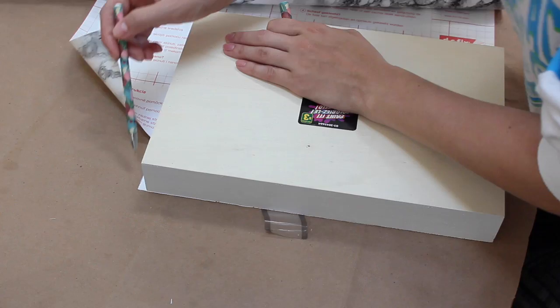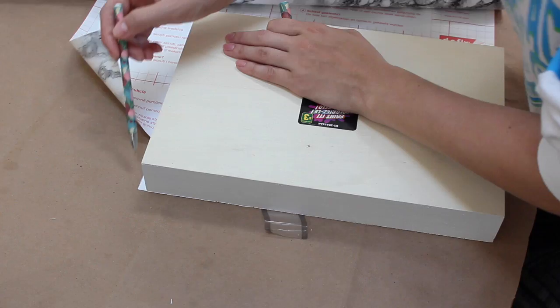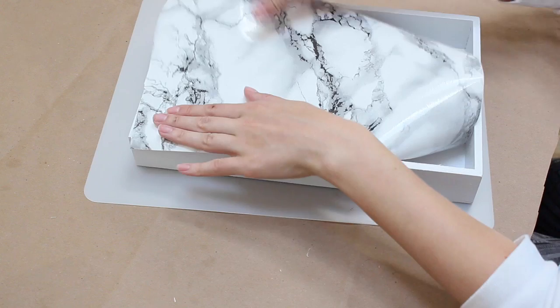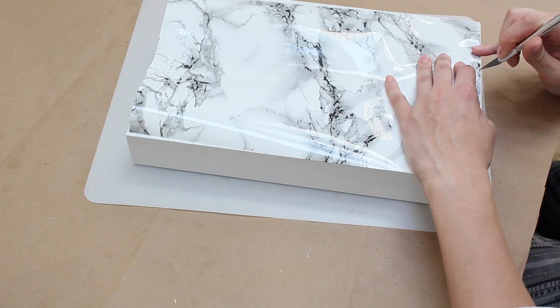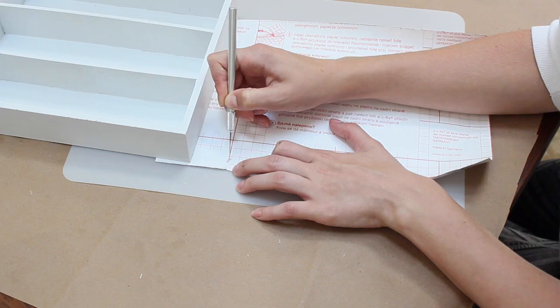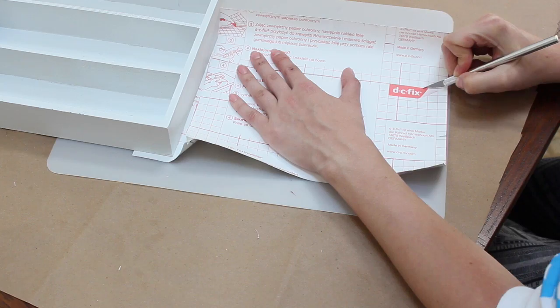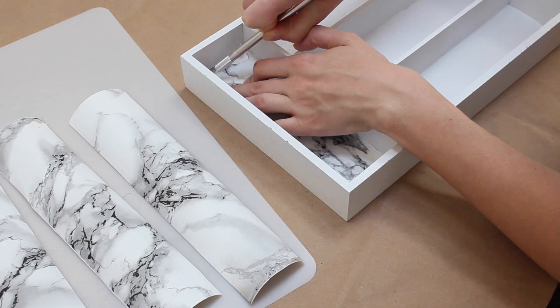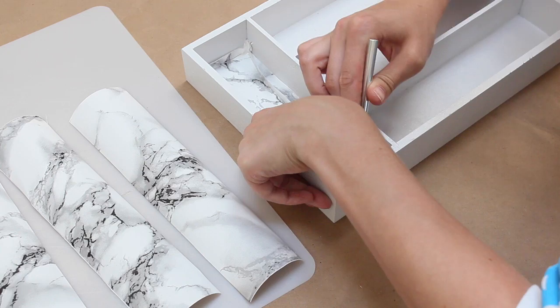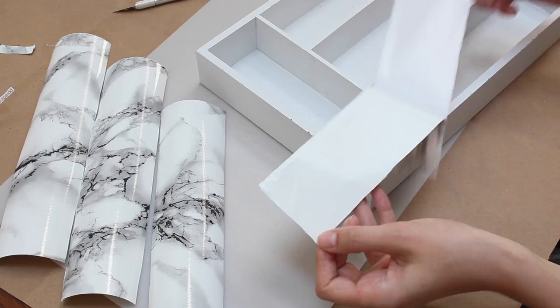Then I took out my contact paper, which is basically giant sticker paper, and traced along the outside of the box as a guideline, cutting it out with an exacto knife. Because it's from the dollar store, the slots on the inside weren't even, so I felt where the little dividers were, made small slits on each side, and connected them to get a general idea of the rectangle sizes needed for the inside pieces. I pushed them into the slots all the way into the corners, then trimmed off the excess with an exacto knife.